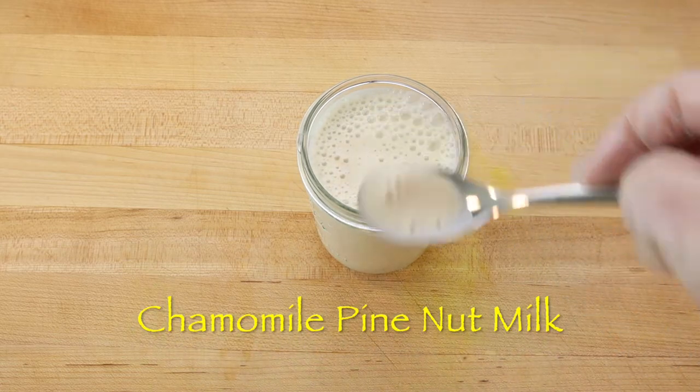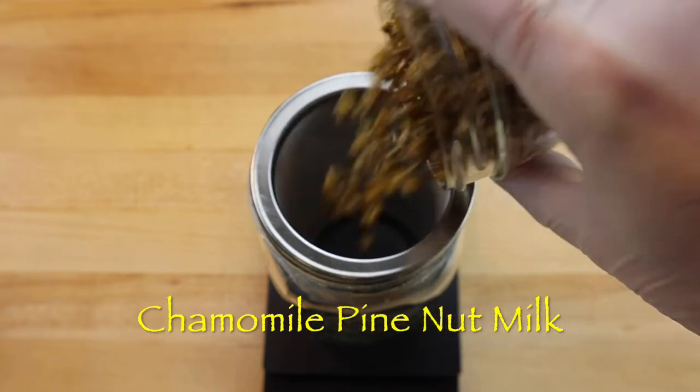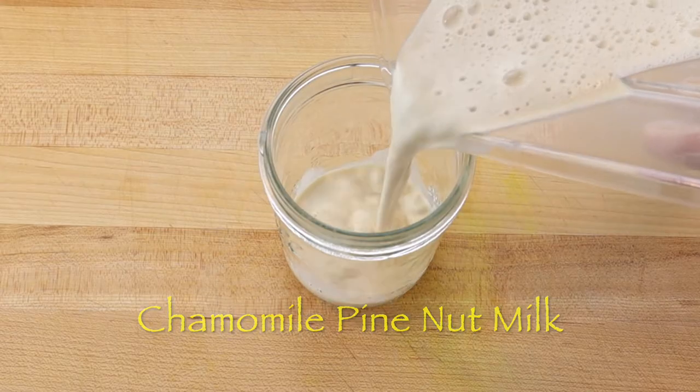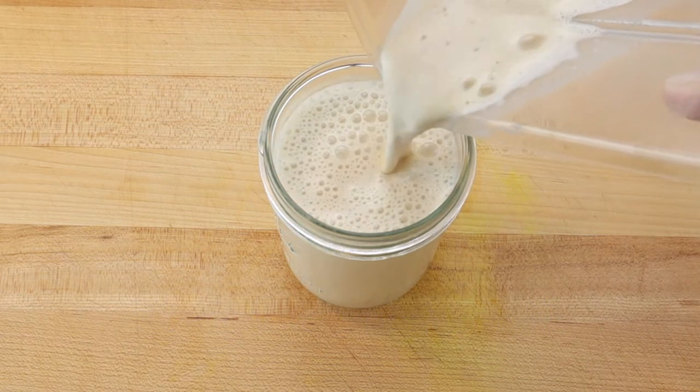Chamomile is a medicinal flower that has a mildly sweet floral aroma and orchard fruit taste that is easy to make into a tea and blend with the edible seeds from special species of pine trees called pine nuts. To make a nutritious chamomile pine nut milk,